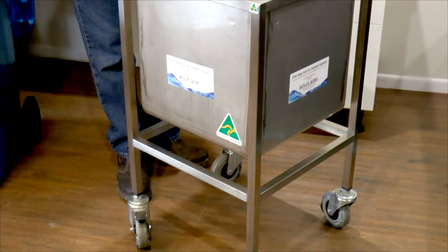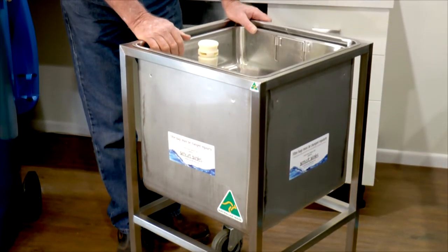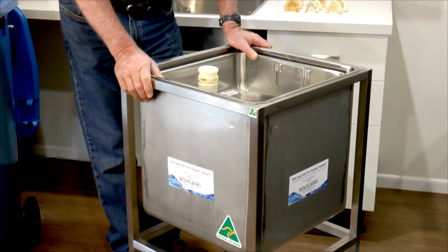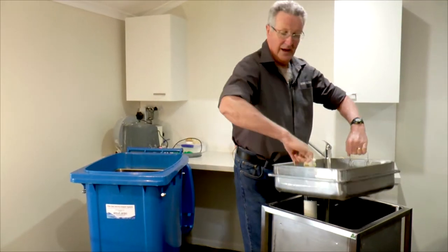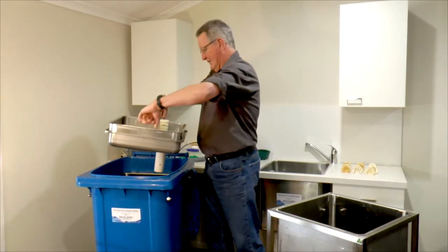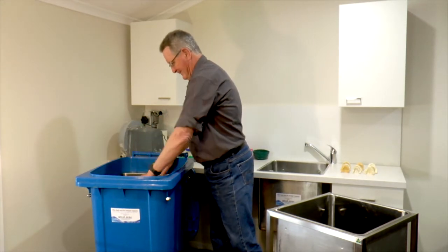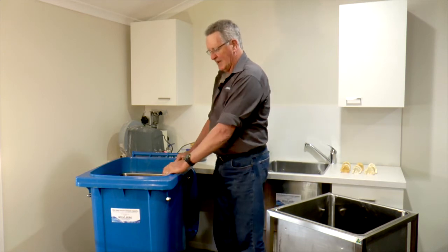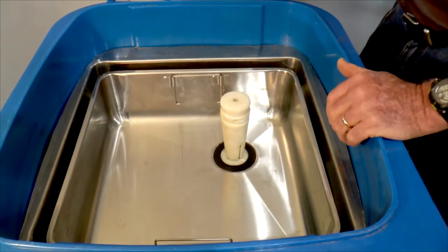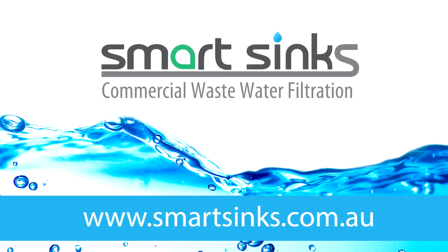If you can't put the sink into a bench, just go mobile — it's stainless steel so it's good for hospitals, push from room to room. And now we've got a trolley model which can be shifted from floor to floor because it holds its own water. So you see, it's a very easy Smart Sink to install. To order your Smart Sink or for more information, visit smartsinks.com.au.